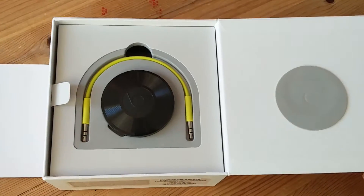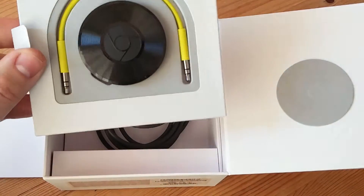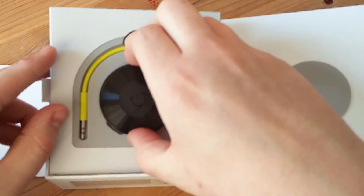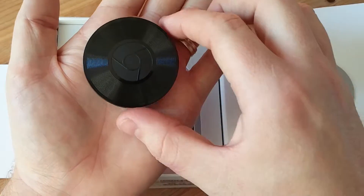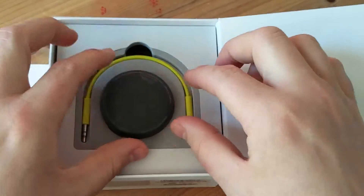And then if we open up the interior of the box, you've got a little tray there. This is a foam insert, and this is your actual Chromecast Audio piece. As you can see it's in my hand — it's a very small little piece of hardware, it's quite cute.